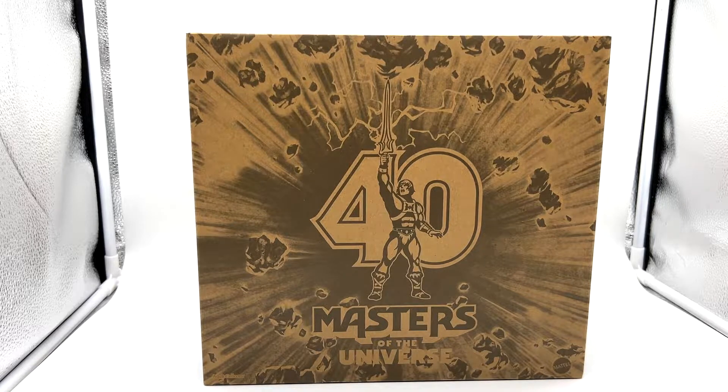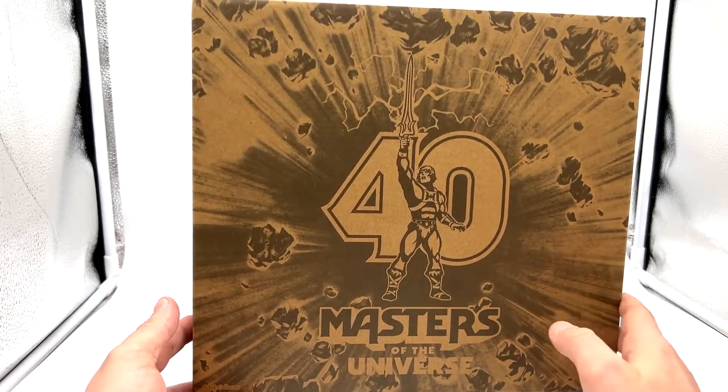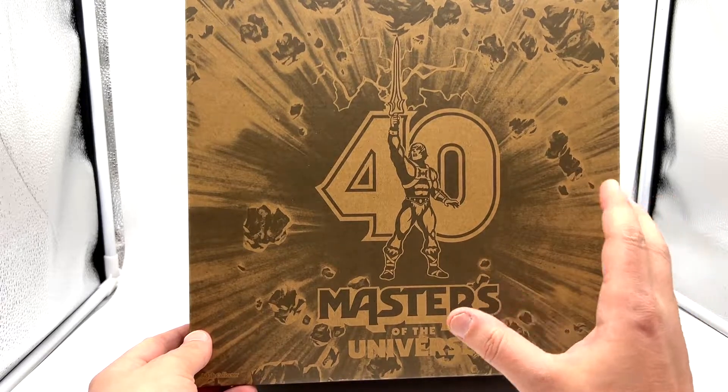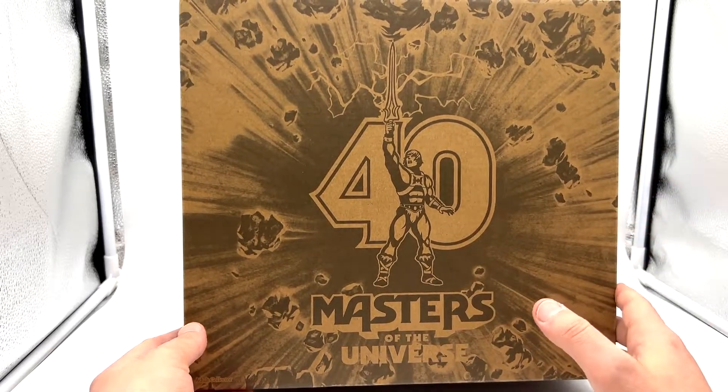I get it inside, open it up, and lo and behold it is the 40th Anniversary Masters of the Universe Origins four-pack — the infamous four-pack. I actually passed on this; I ummed and ahhed about it but did actually pass, and I bitched and moaned about it to my wife for quite some time, so she's obviously gone and got it for me. I'm really really chuffed, but I still cannot justify that price tag. It's something that I think Mattel really should reconsider and maybe bring down. The box is your standard shipper that you get from Mattel Creations — something that's actually really quite nice to display.